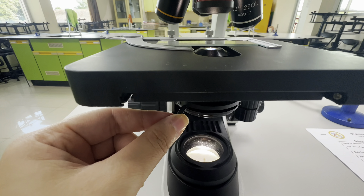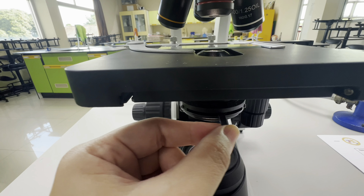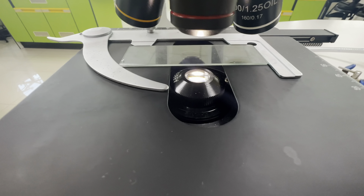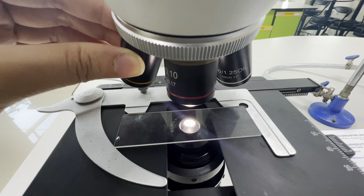This one is the diaphragm. It controls the amount of light that passes through the specimen. There is no set rule on which setting to use for every magnification — the degree of contrast that you desire depends on the transparency of the specimen.